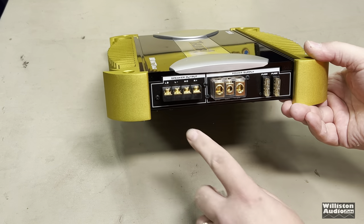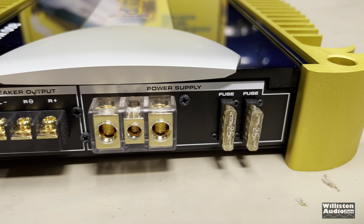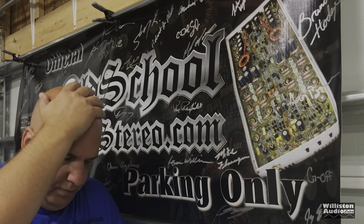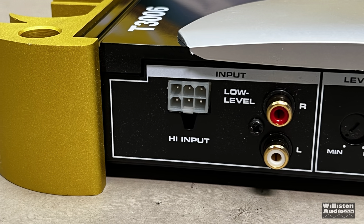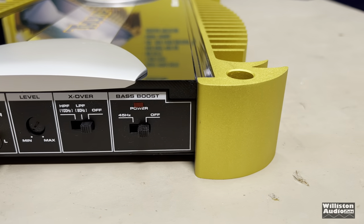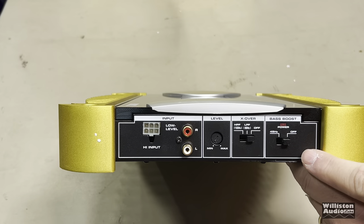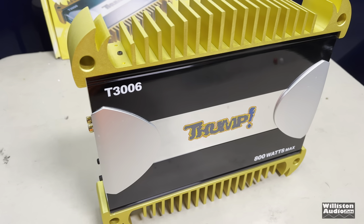Here we have the speaker outputs - everything is gold plated. We have power inputs, looks like 8-gauge, 25-amp fuses - that's 50 amps of fusing. According to the owner's manual it needs 30 amps of fusing, so maybe they're supposed to be two 15-amp fuses and the previous owner upgraded. On this side: high level input, low level RCAs which are covered up - let's get these little covers off - and we have a level control. High pass/low pass and off: high pass is set to 100 hertz, low pass set to 80 or off, and bass boost is either 45 hertz 6 dB or off. We'll switch that to off.